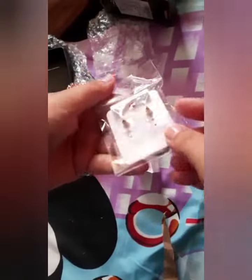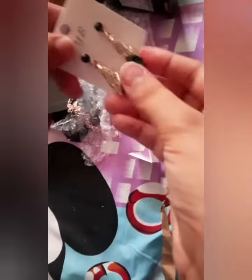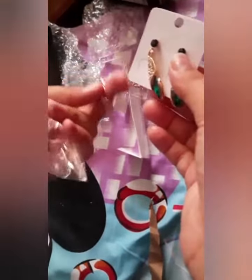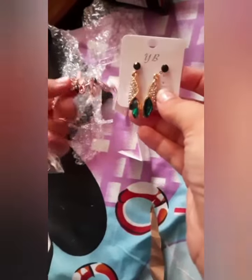This is a green earring. I don't like this earring because the earrings were very small and they didn't look good. I don't like this earring, but I really liked this bracelet. This is a gold bracelet and it will match your gold dress very well. I wanted it for my gold dress.